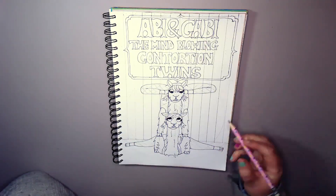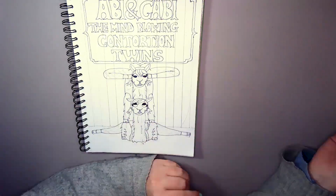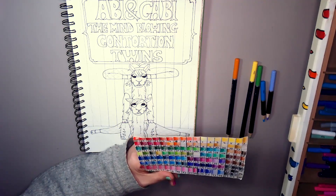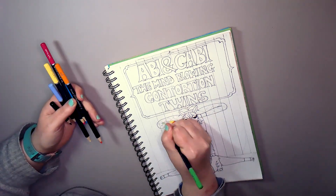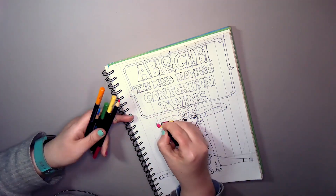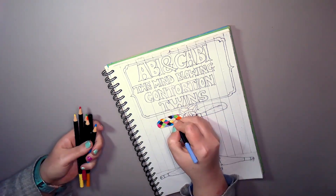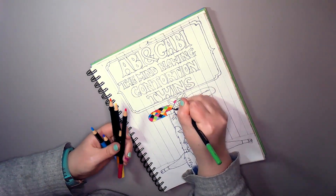I'm currently drawing the pattern on the outfit because I didn't want it lined. If you remember last time I wasn't happy with Ally's outfit because I didn't plan it out. But I've been looking on Pinterest for circus outfits and leotards, so I have a collection now and a rough idea. These gals are going to be matchy-matchy.